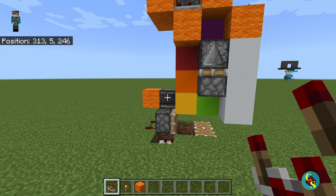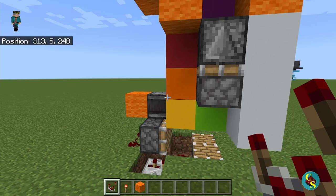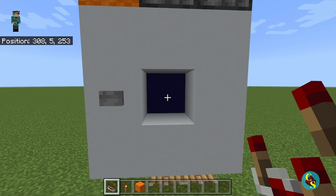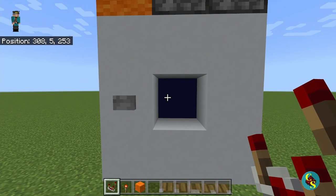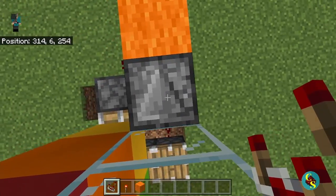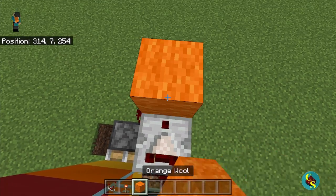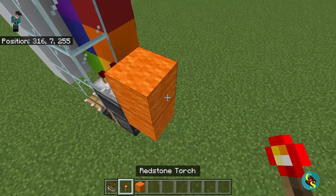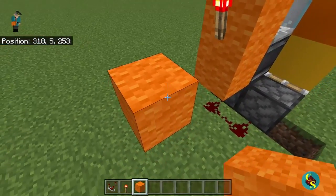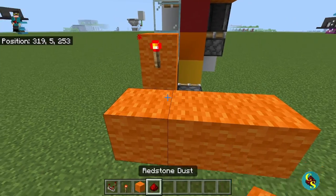Now all we have left to do is make the output system that determines whether it is the right color or not. The first thing you're going to want to do is come to the front and set it to the color that you want to be the correct color. Right now I have it as blue, so I think that's what we're going to make the correct color. You're going to want to come over here to this observer, place a comparator facing this way, a block in front of it, a torch in front of that block, and then over here we're going to have a redstone line that goes out three like this. Then you just have to put redstone on top of it.